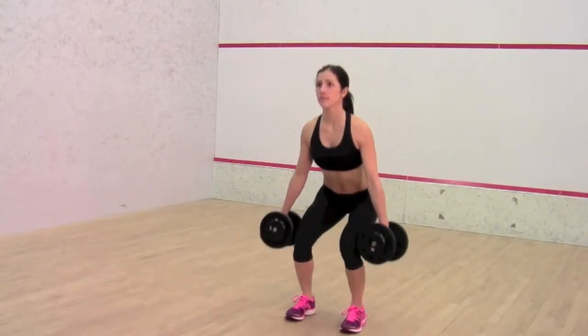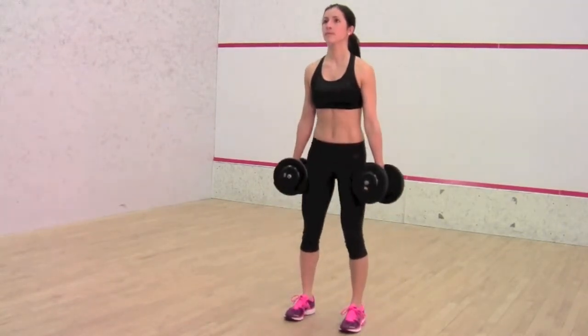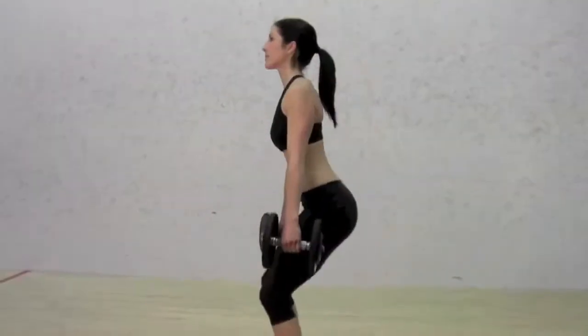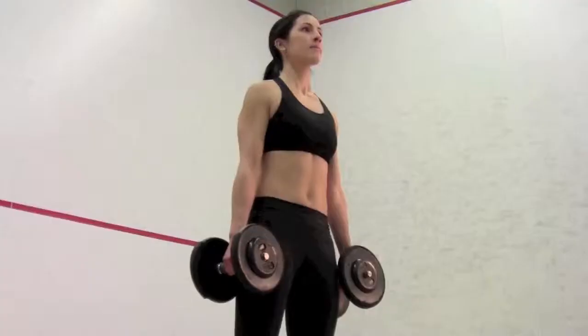Sit back and down as though sitting in a chair. Maintain high chested posture with shoulders back, chin up, with eyes looking straight ahead. Key Points: Inhale while sitting and exhale while standing. Bring hamstrings and glutes to parallel or just below parallel with the ground.